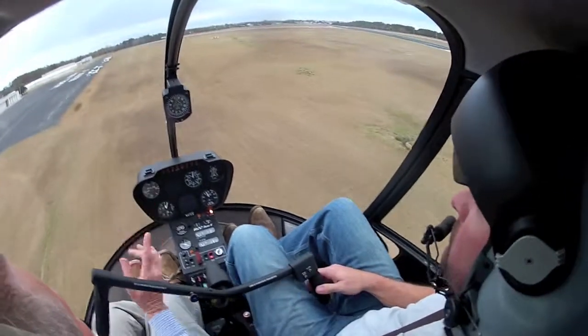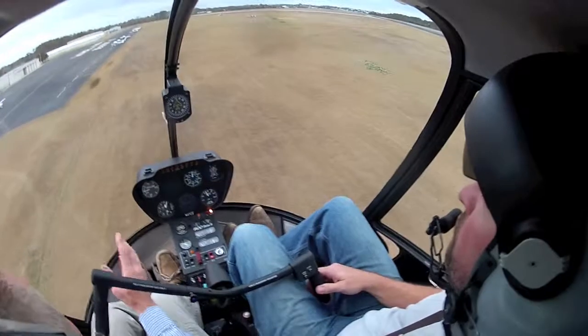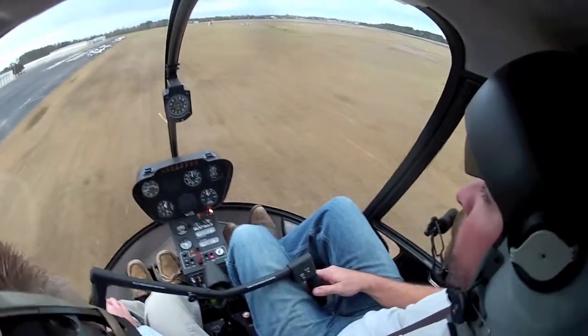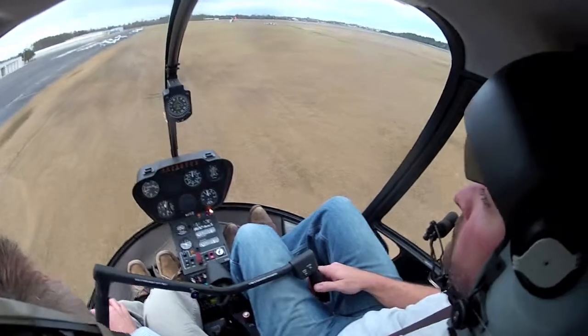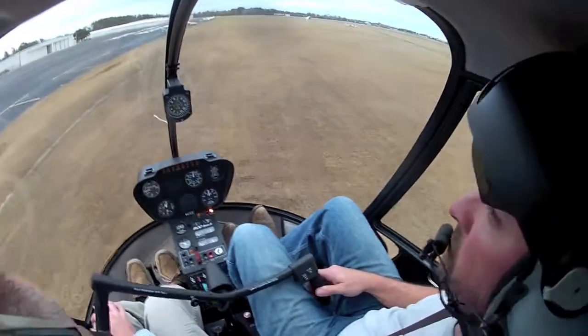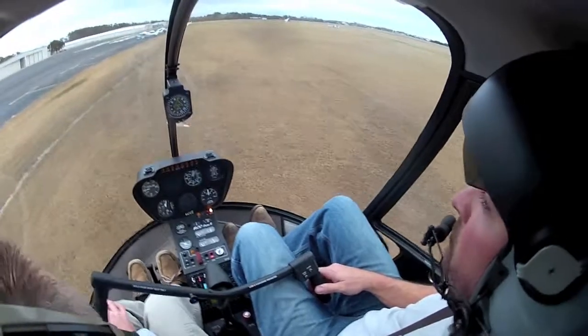Take her on down to the ground. We don't want to stop up here — keep her moving. That little distraction right there causes that. Just don't pay it too much mind. We want to look at it a little bit, but we don't want to overcorrect.